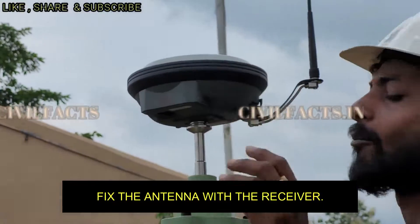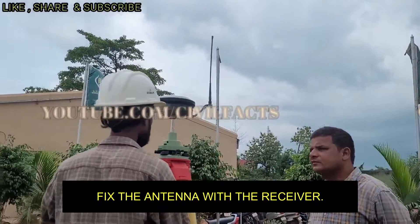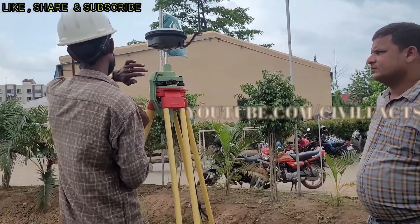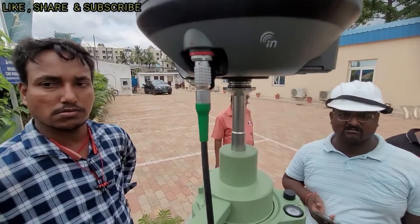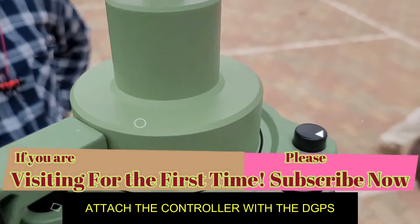After setting up the receiver, we will attach the antenna to it. Then we will check the height of the instrument from the point, and after setting up the DGPS at the station point we will attach a controller to it.